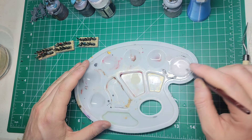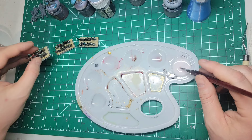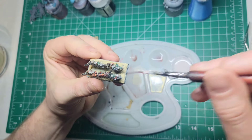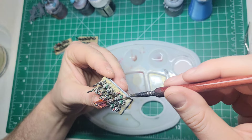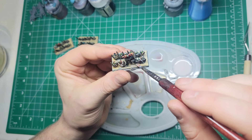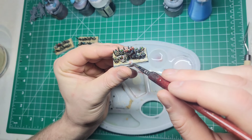Once it dried, which took a hot minute, I put even more water in with the Elmer's glue and went over the top of all of it just to seal it in. That way whenever it was dry and time to paint, I wouldn't have to worry about flicking sand off - which, even though I haven't painted in four or five years, I remember being a common failure of mine. So really trying to seal this in.